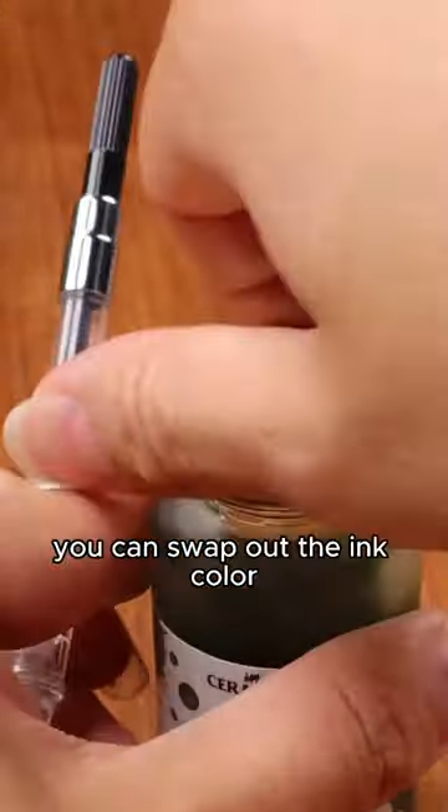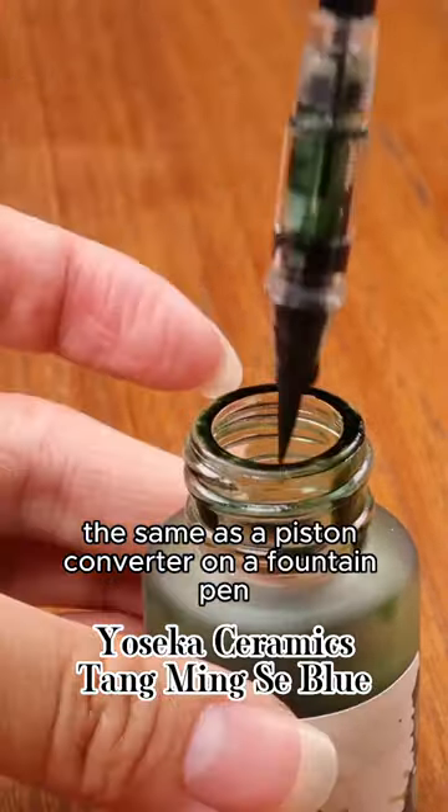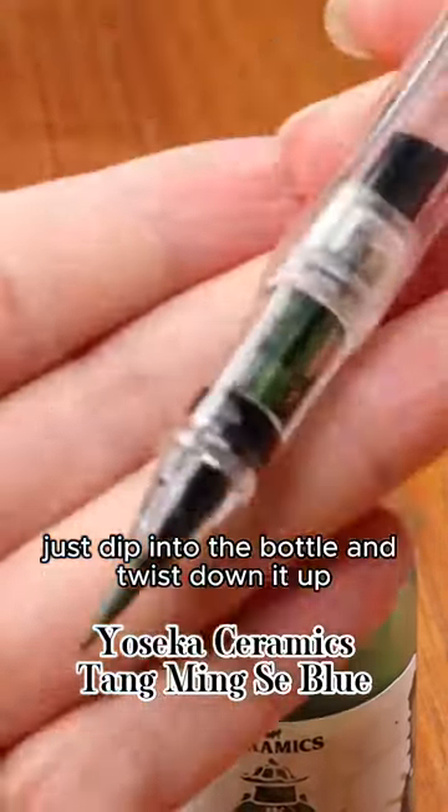Also, since it comes with a converter, you can swap out the ink color. It functions the same as a piston converter on a fountain pen — just dip into the bottle and twist down and up.